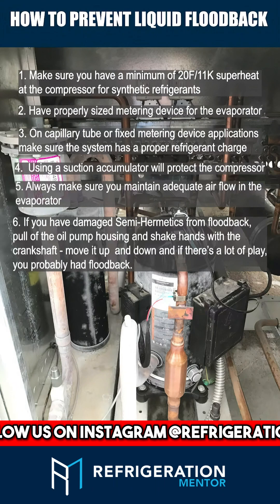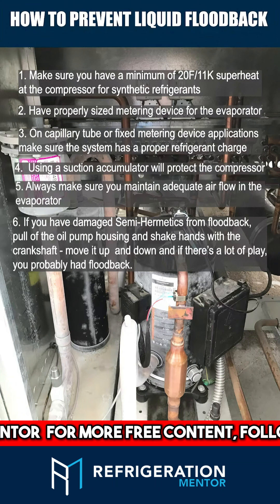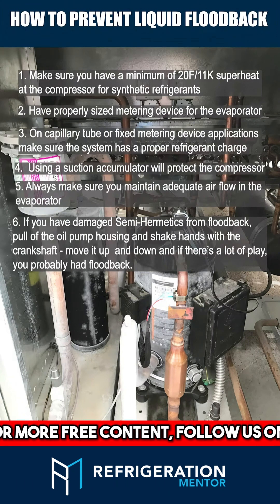Number 6: If you have damaged semi-hermetics from floodback, what you need to do is pull off the oil pump housing. Shake hands with the crankshaft — move it up and down. And if there is a lot of play, you probably had floodback.